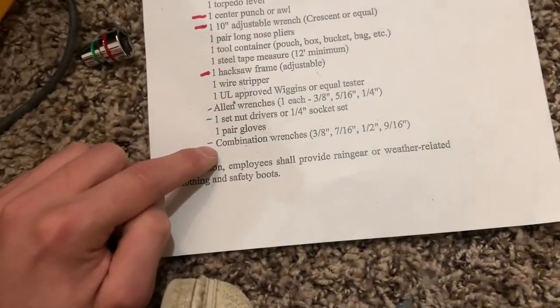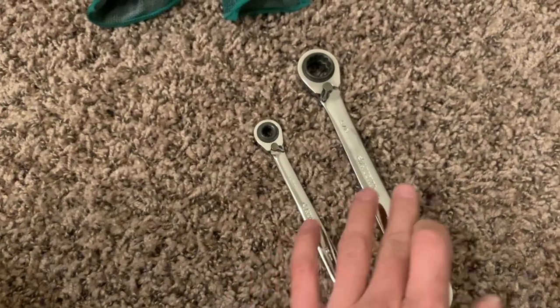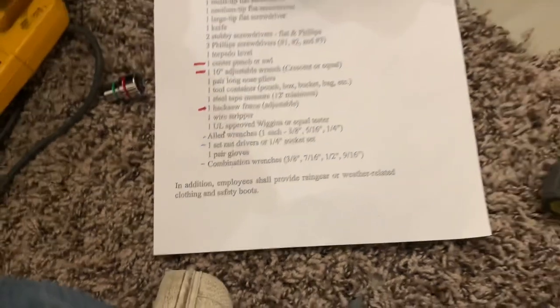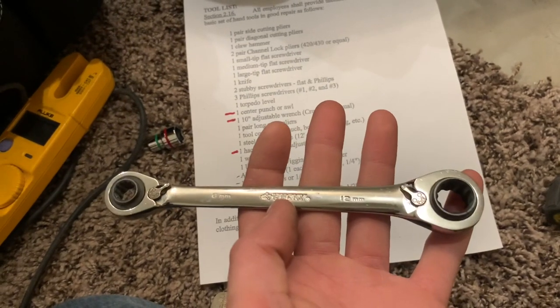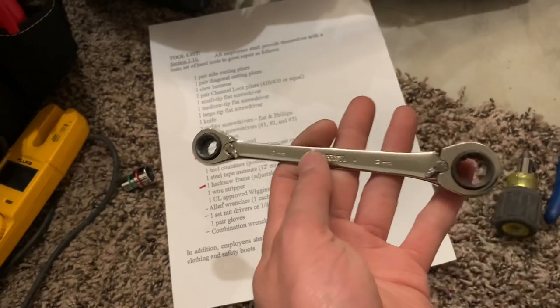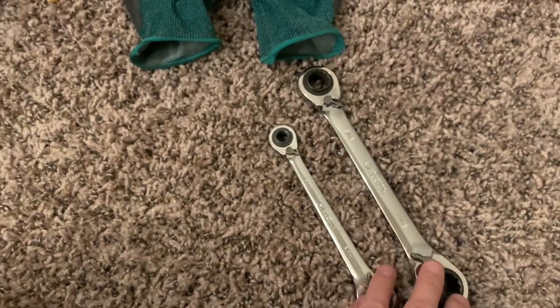And then lastly, the combination wrenches — 3/8, 7/16, 1/4, 9/16. And those look like these. I'm not sure if these two came together or if I lost the other set, but these are the metric ones — the 3/4, the 5/8, and I'm supposed to have the 3/8 and 7/16, but I have the standard — 13 millimeter, 10 millimeter. I believe it's the same thing. But if they come together in a package with sizes 3/8, 7/16, 1/2 inch, 9/16, go with that. But if it comes in a set with both standard and metric, I think you'll still be good — but don't quote me on that.